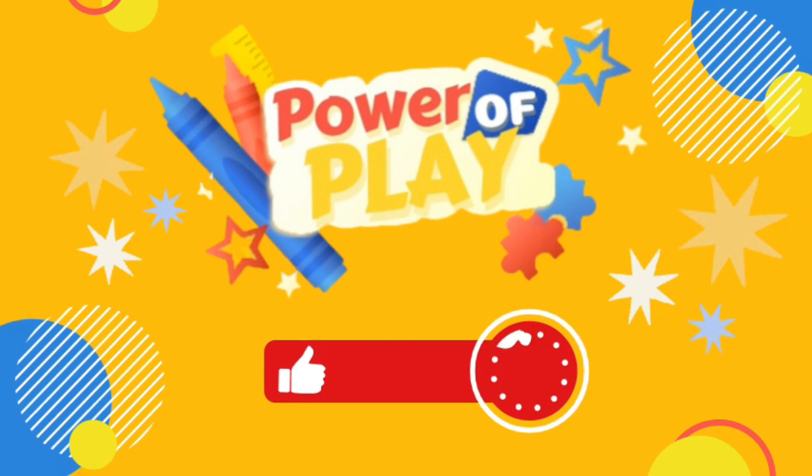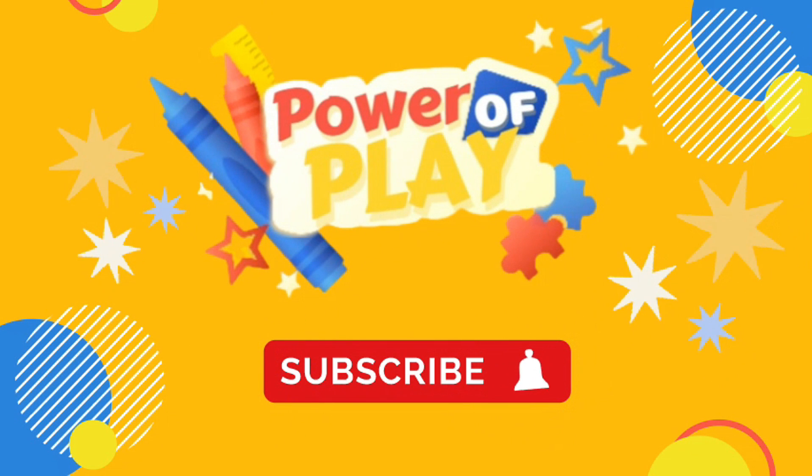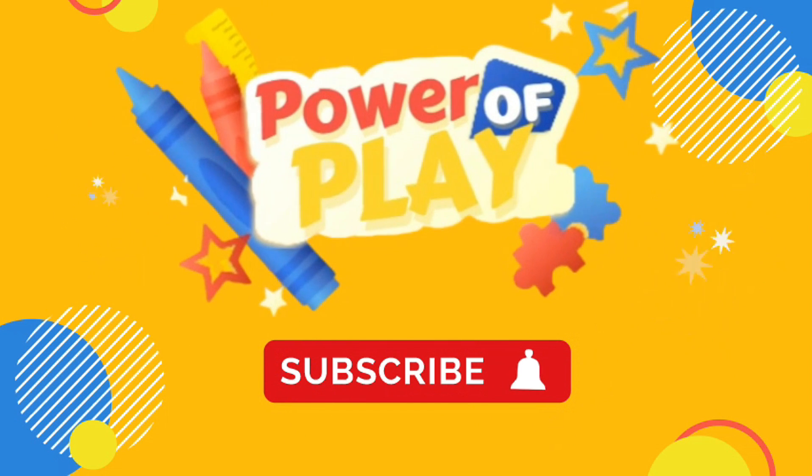Hello, if you enjoyed today's video, please like, subscribe, and click the bell icon for notifications on new videos. Bye-bye!